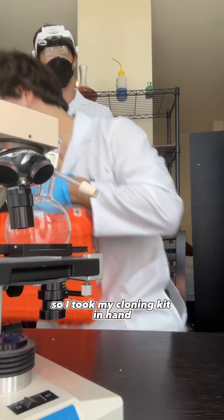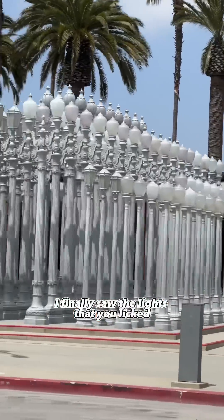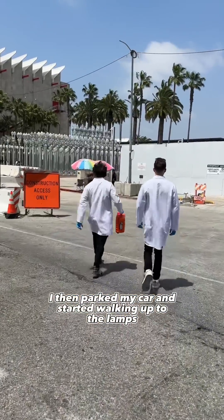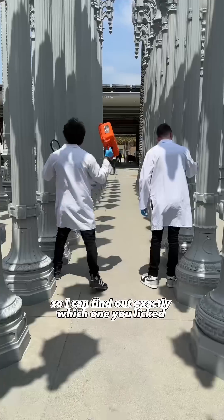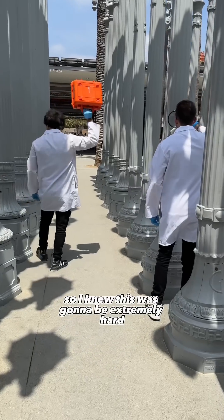So I took my cloning kit in hand and drove four hours all the way from Las Vegas to Los Angeles. Once I was there I finally saw the lights that you licked. I then parked my car and started walking up to the lamps so I could find out exactly which one you licked. It was over 200 lamps, so I knew this was going to be extremely hard.